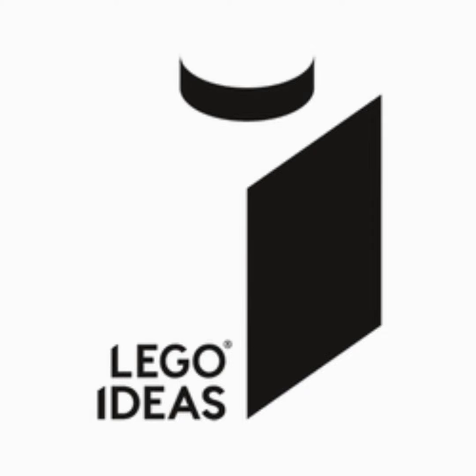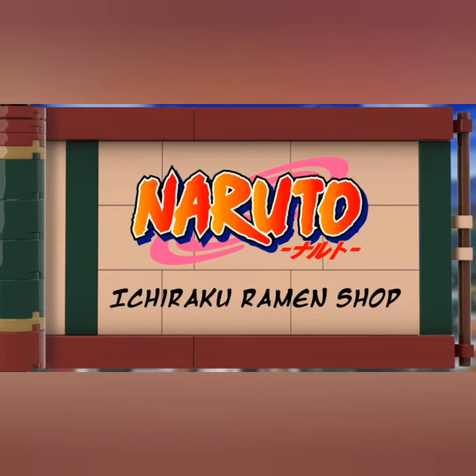Hey guys, Jamin here and today we will be looking at some Lego sets I want to pass the Lego Ideas review stage. These are two projects that I really like and we will start off with the Naruto Ichiraku Ramen Shop.